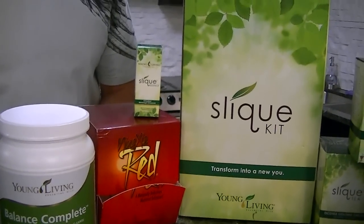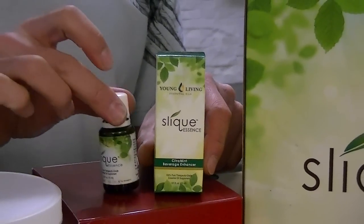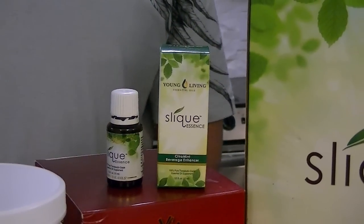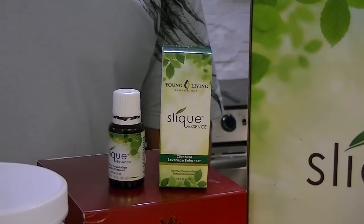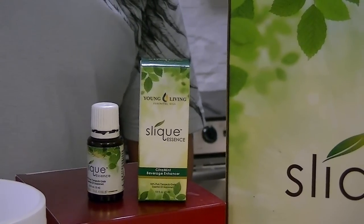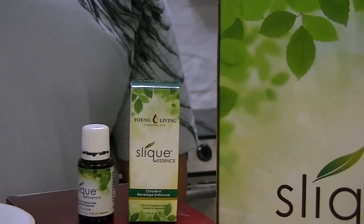The Sleek Essence itself is an essential oil blend that is wonderful. It smells great. You can put this in your water or make a soda with it. This is going to help curb the appetite. I just love this, and it has a nice orange tint to it. So that will be used every day.